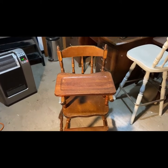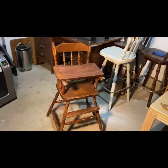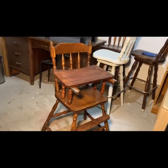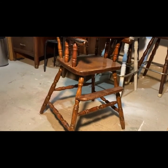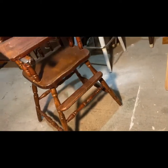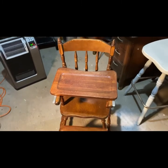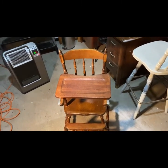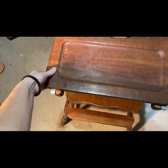Hi everybody! Welcome or welcome back to Mel Did It Herself. Today we're doing another furniture flip — a high chair, which is something I've never done before. This is a vintage, slash antique — I'm not 100% sure how old it is — solid wood high chair. One of my followers on Instagram reached out to me; she had it and didn't have any space anymore, so I gladly took it off her hands.